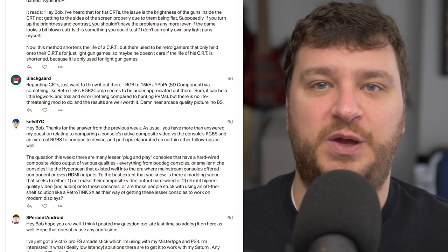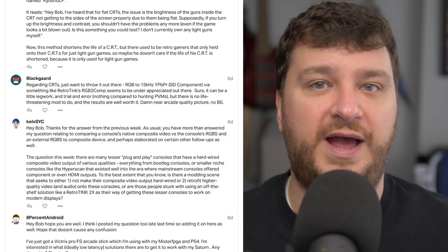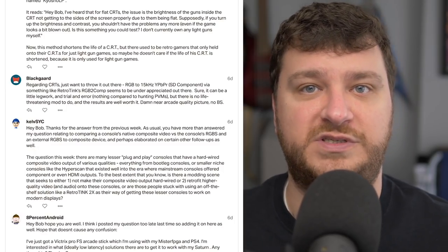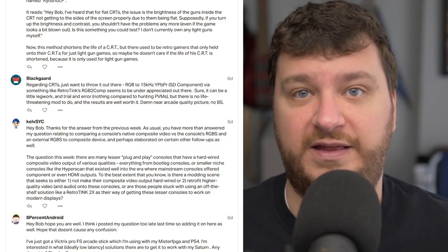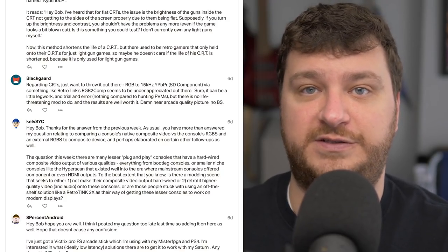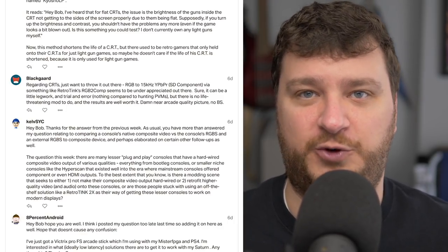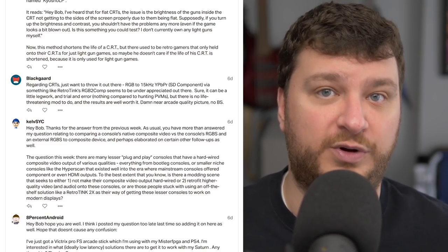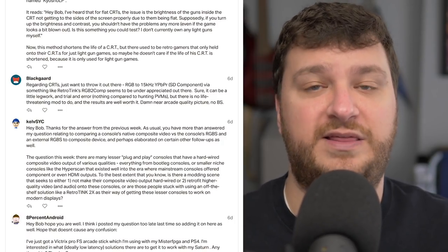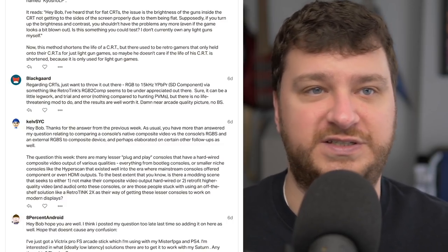You're right, Blackguard — you can get a very high-quality solution doing that. I try to tell people: if you want an authentic and awesome experience on the cheap, grab any CRT you can find, and the more variety of inputs, the better. I think it's more important that people understand any CRT is an awesome classic gaming experience — especially if you can grab one for free or for $10. People's attention spans are getting shorter every year, so you may have heard me speak more about CRTs in general rather than specifically about component inputs.